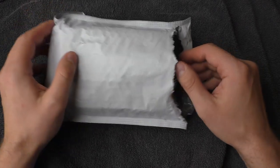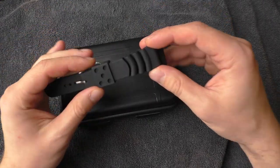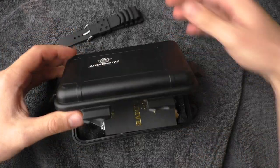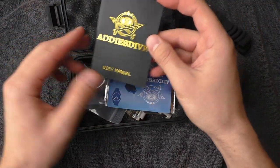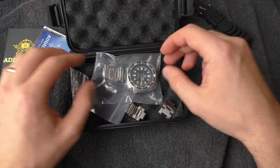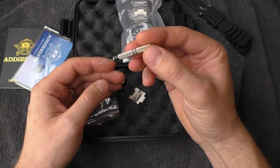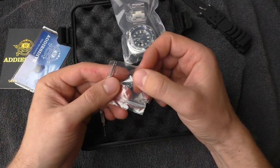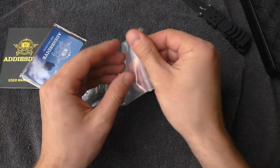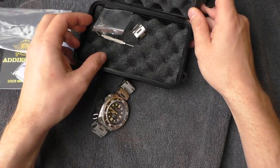Now let's just pretend I'm unboxing this watch for the first time. Let's take it out of the packaging. I got a free strap, which is nice. Very nice box, by the way — very secure. Inside there's an Adidas Dive booklet on how to use the watch, an unsigned warranty card. I've already resized the watch for myself using the Adidas Dive provided tool. They also give you some extra spring bars, which is a nice touch. Adidas Dive comes in very nice packaging overall.